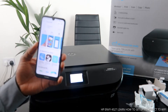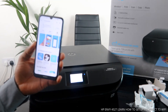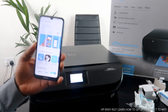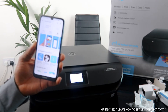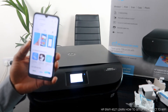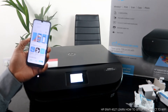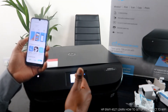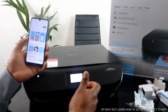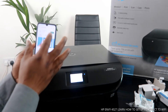The HP Smart App is now installing on my mobile phone. If you are using a PC, you can also type '123.hp.com/setup' in your browser. Once the HP Smart App is installed and stored on your mobile device, click to open it.